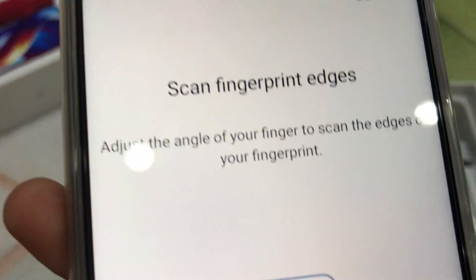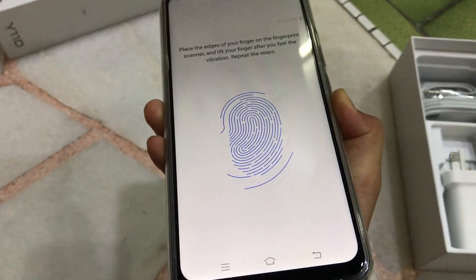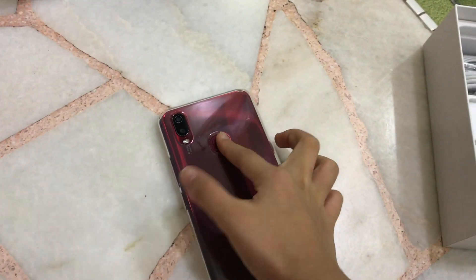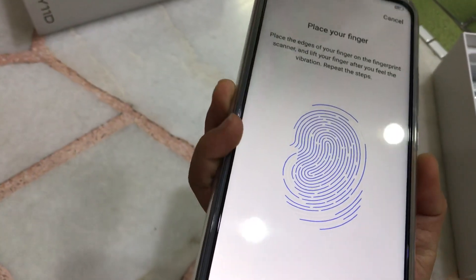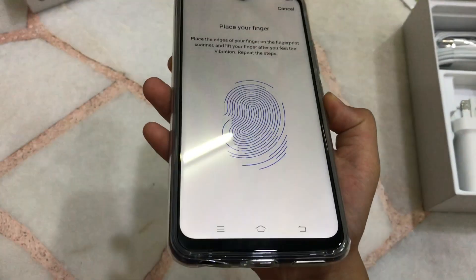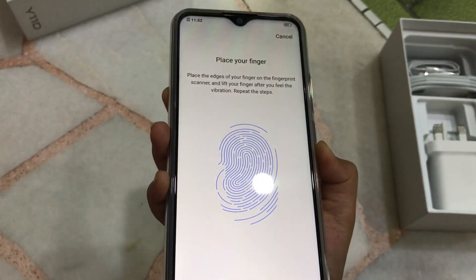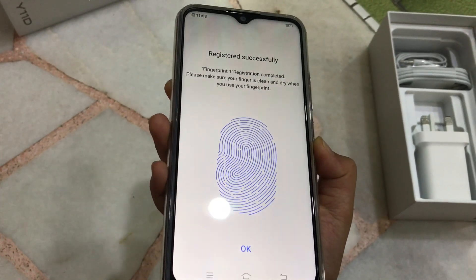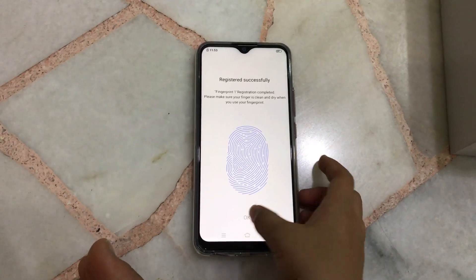Look, you can read. So I'm going to turn, turn, turn, turn, turn. Okay, so now it's okay. Then I press okay.